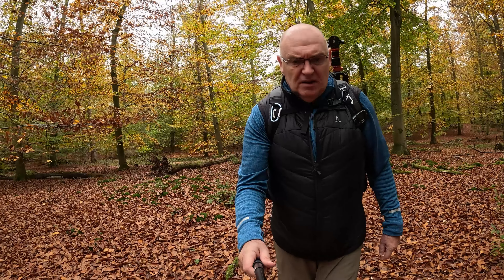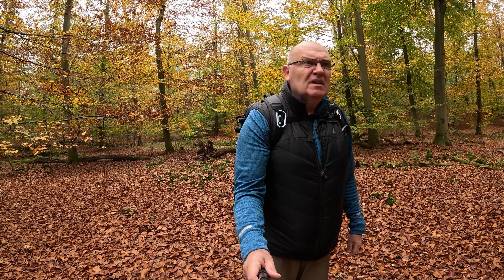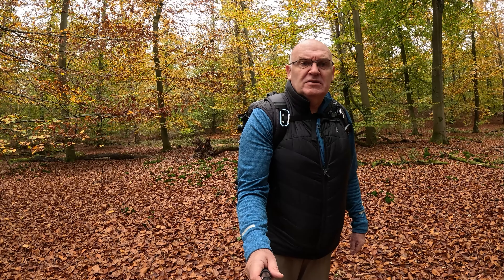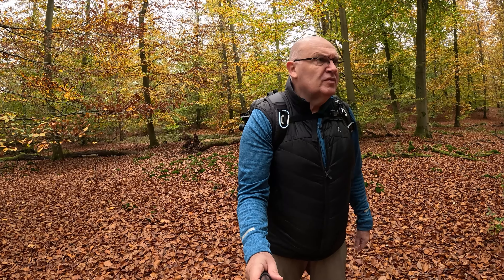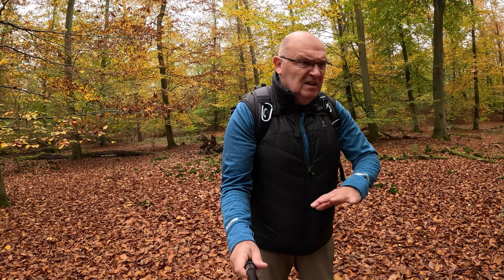Hello everyone, good morning! Nice that you're here again with photography. Today I'm doing the last tour of the year 2024. I'm here in the Fionheimer Wald near my house, and the leaf canopy is slowly thinning. The ground is already completely covered with brown leaves.